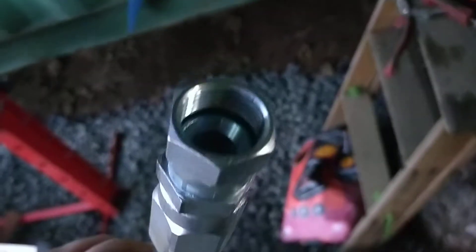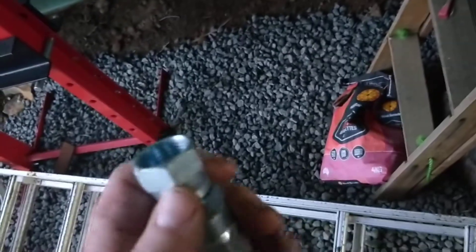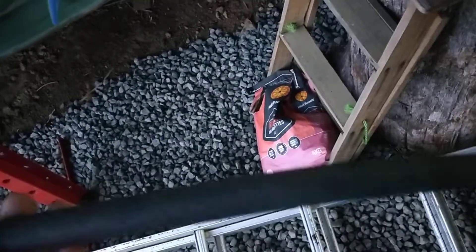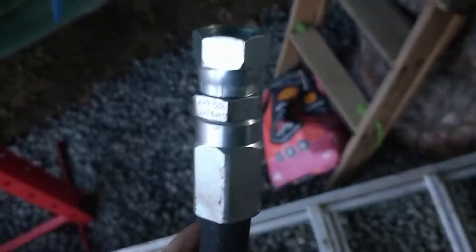These are available in all sorts of different threads. This old tractor — it's an old Massey Ferguson front-end loader — it's a mixture of threads, but this one's JIC. BSP's another common one, and this one's also got some ONF on it as well, so it's a whole mix of threads, for whatever strange reason, back in the 60s.